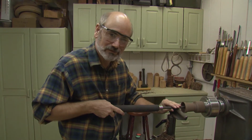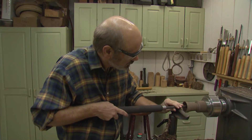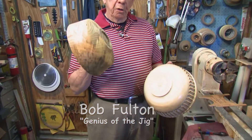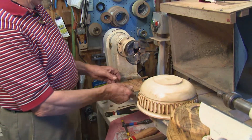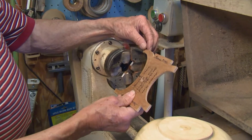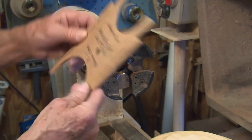Our buddy Bob Fulton, genius of the jig, has a tip for us. When I'm turning bowls, I like to fasten them on the lathe with a chuck, either with a recess or a tenon. And so I needed some way to gauge that tenon size. So I made a gauge so that I can check the maximum and the minimum tenon, or the maximum and minimum recess.